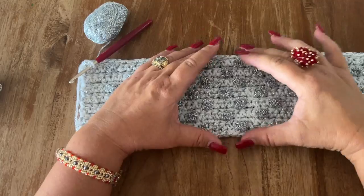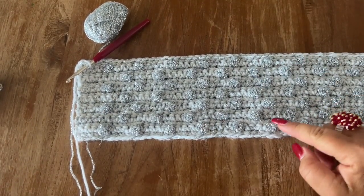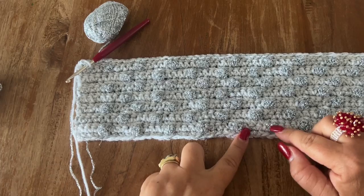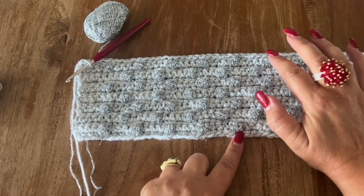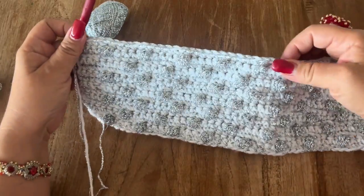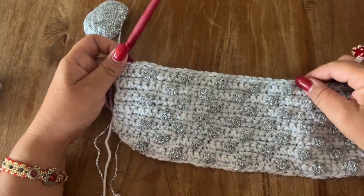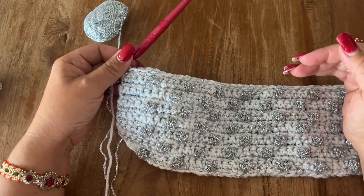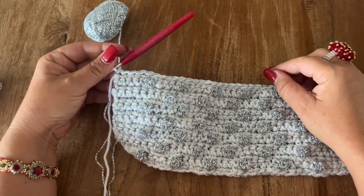I've made the middle part of my bag. Counting only my bubble stitch rows, I have one, two, three, four, five, six, and seven. And I finished with one row of single crochet. Now we are going to continue by making the herringbone single crochet stitch.